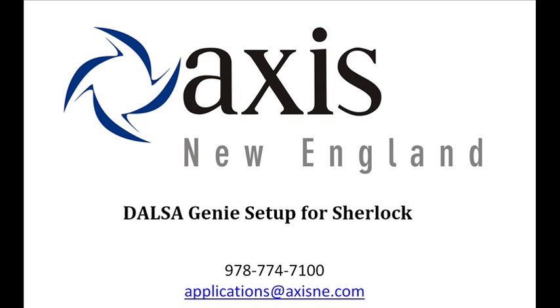This is Zach Darius with Access New England, and in the minutes that follow, I'll be showing you how to set up a DALSA Genie Gigabit Ethernet camera for communication with the DALSA Sherlock Vision software. There are a number of steps involved in the process, and if you run into any problems or need further explanation, please feel free to give us a call at 978-774-7100 or email us at applications@accessne.com. We are available for assistance from 8 a.m. to 5 p.m. Monday through Friday, Eastern Standard Time.